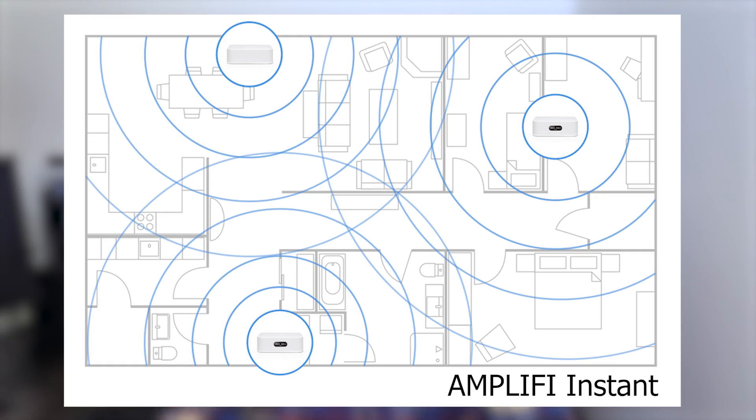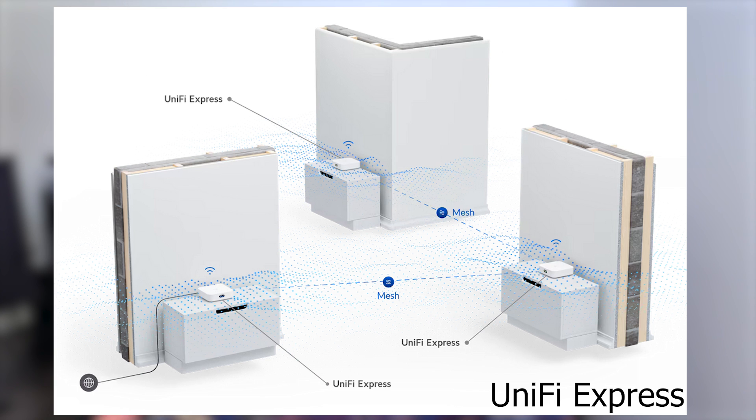Not quite convinced of their similarity just yet? Well then take a look at their deployment photos. It's the same deployment, just placed in an office building for the UniFi Express and a home for the Amplifi Instant. But a building is a building, and it's a nearly identical deployment situation.